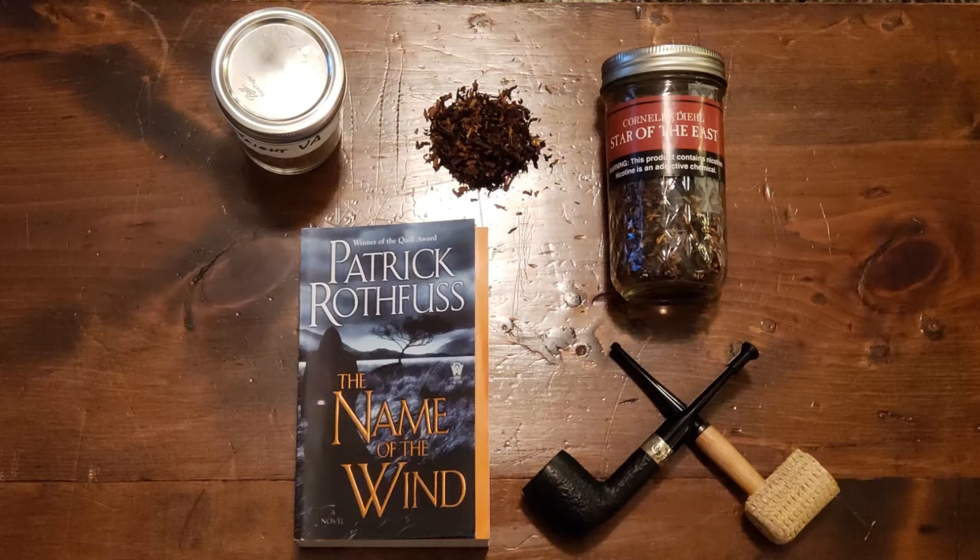I accidentally set it in some spilled olive oil while cooking chicken in a cast iron skillet. I set the pipe down to check on the chicken, turned around, and it had landed right in the olive oil — it speckled the back, the underside of the shank, and the bottom of the bowl. I figured I was committed, so I oiled the rest of the pipe in olive oil. Now it's this dark, stained color — it actually looks like it's professionally stained. Total accident.